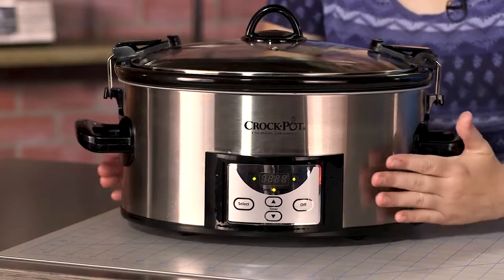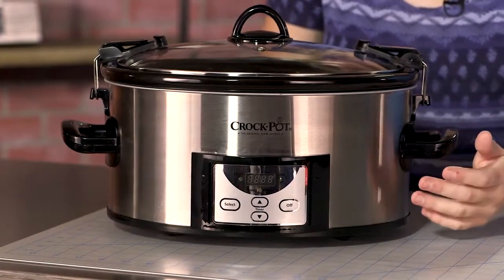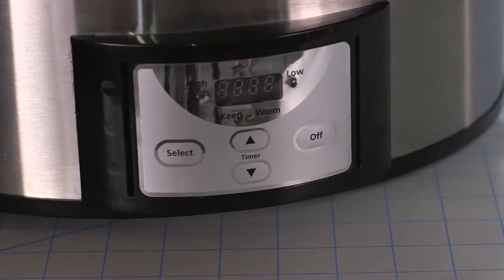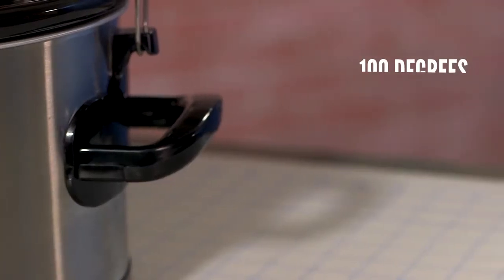On the outside, we measured temps just above the digital display, as well as the sides of the unit just below the handles. Above the timer it measured 100 degrees, while the sides measured 95 degrees. This was much cooler than any other device in our comparison, which means this device's surface is much less likely to burn you.